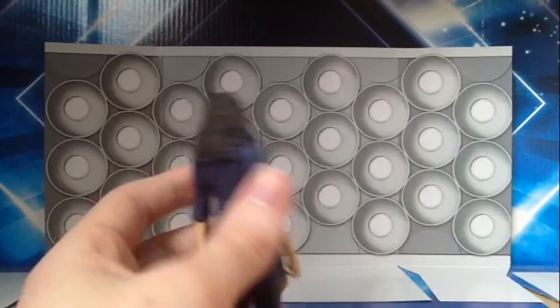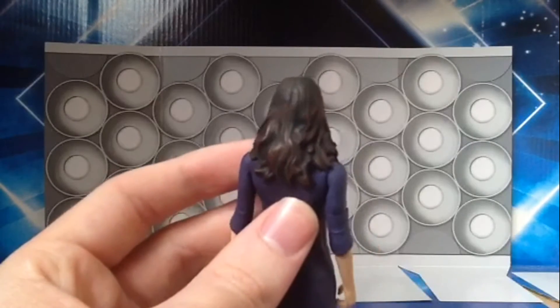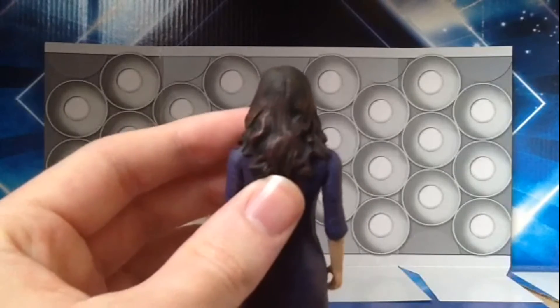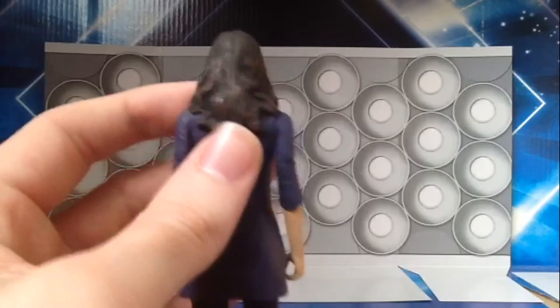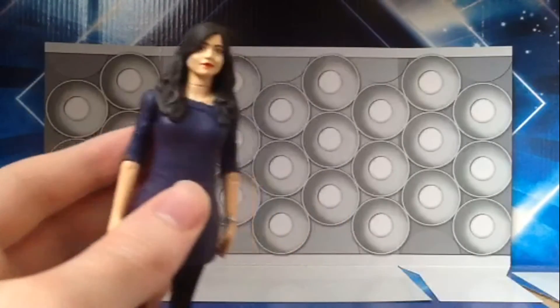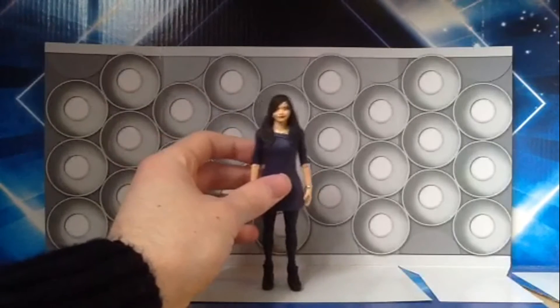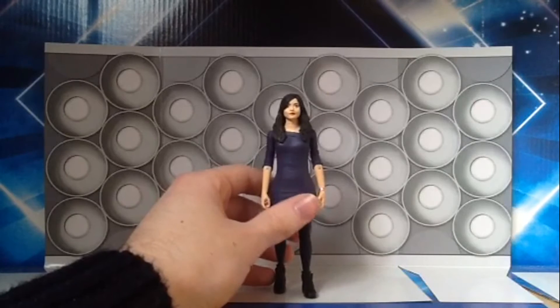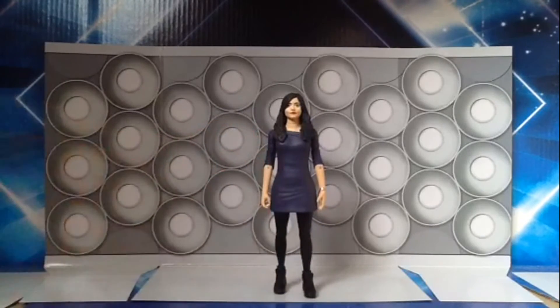The hair has also been nicely detailed and it's been given a black and brown wash, which is kind of what Jenna Coleman's hair looks like — a nice touch of detail there. The dress has also got some nice detail; it's painted in this sort of purple colour with creases here and there, which you might be able to see on camera.